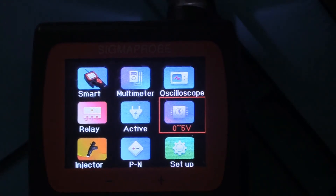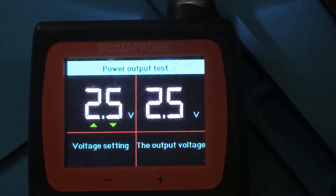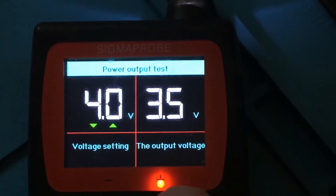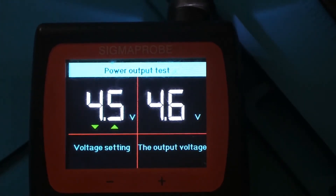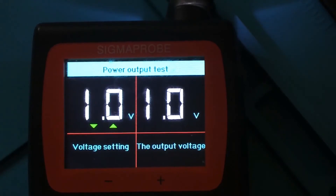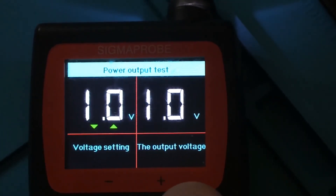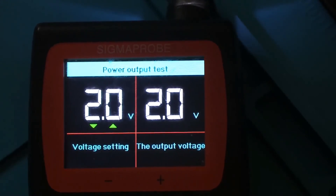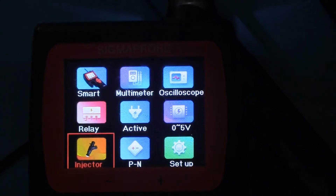Here it looks like the zero to five volts - this is probably like an output. This is the voltage setting, the output voltage. So a power output test - it's putting out 2.5 volts and it's showing that it's reading back that voltage. As I'm pushing up, the voltage goes up. Five volts is as high as it goes. It looks like it can go all the way down to zero volts, all the way to five volts at a half a volt at a time. So that's your variable voltage supply - zero to five volts that you can output to something.